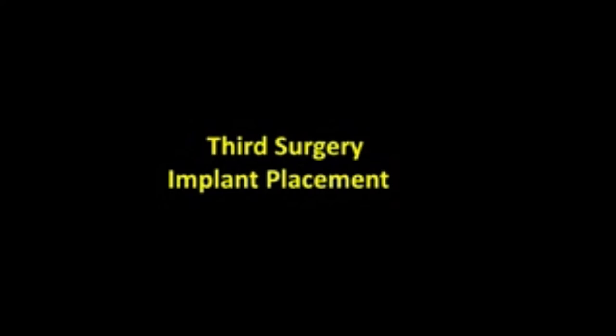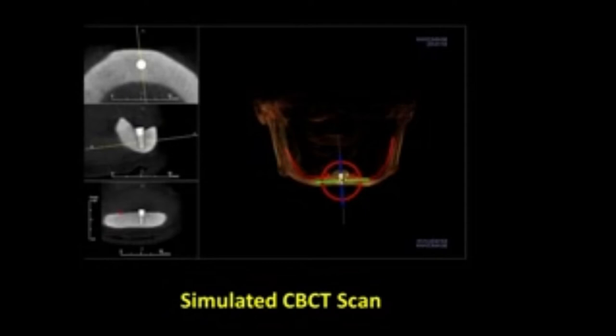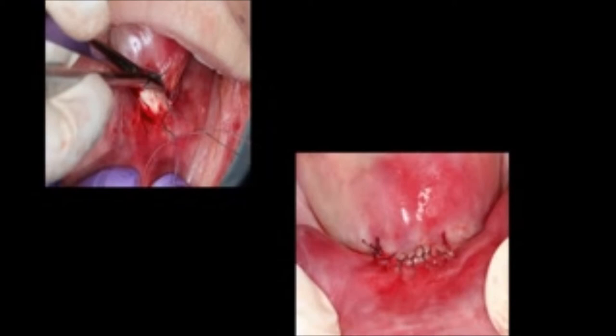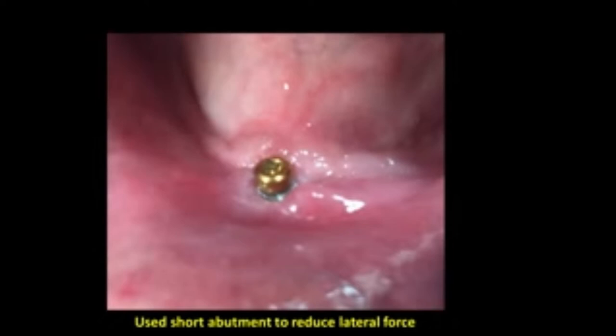The third surgery is going to be the implant placement, which will be fairly routine for those of you who place implants. This is a CBCT scan of the implant we plan to put in — we're going to place an 8mm implant. We're now ready to do the surgery using an envelope flap, and as in the previous keratinized tissue surgery, we're not going to use any vertical incisions. The implant is now being placed, and note that we did not do immediate insertion — there's a reason for this that we'll discuss in a few minutes.